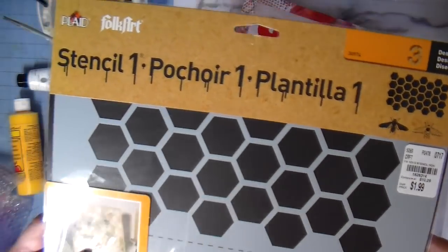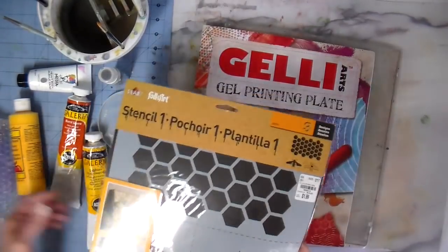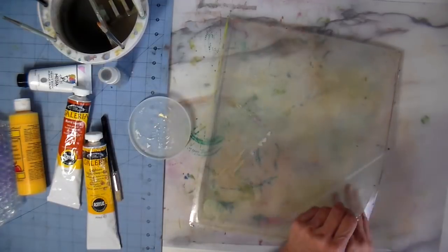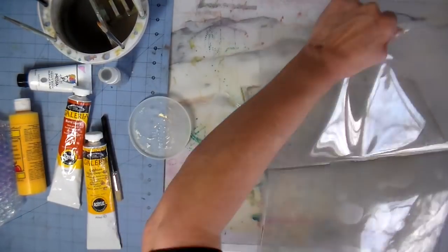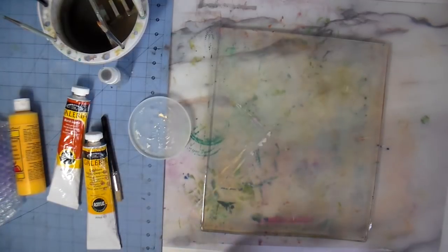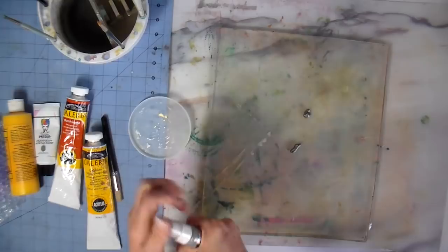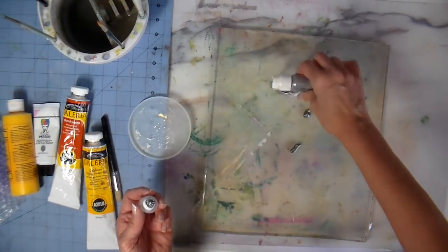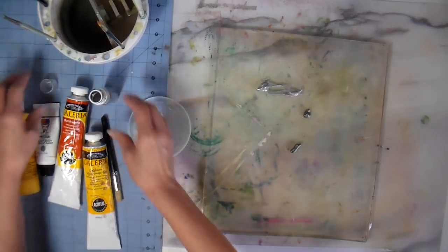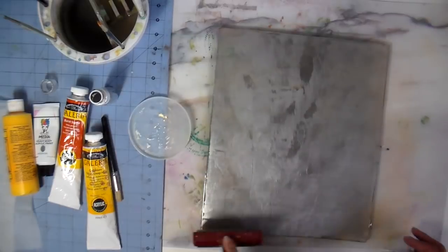Hi everyone, it's Julia. I'm turning the camera on today and showing you what I've been working on. I'm using my jelly plate and a new stencil that I have not ever used before — it's new to me. I just wanted to talk a little bit. I feel like I've been missing in action. Do you ever feel like you have four plates spinning at once and you're just trying to keep them spinning? That's how I've been feeling lately.